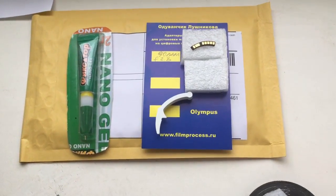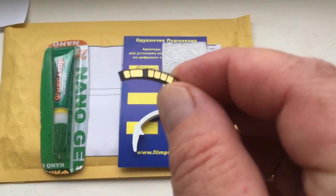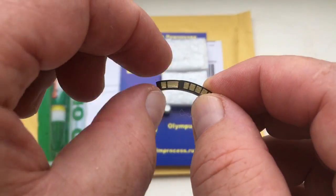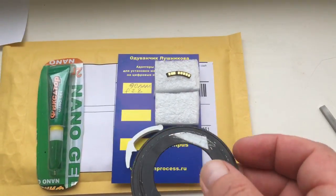Hello Manuel, this video is about your chip. Look, this is your chip. Now I show how to install the chip on your bayonet Edmica.